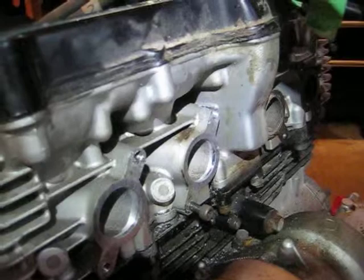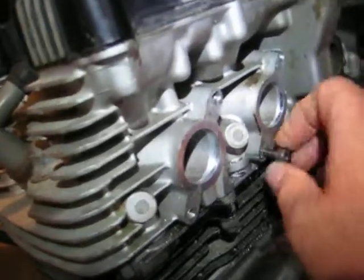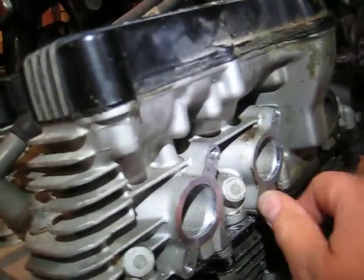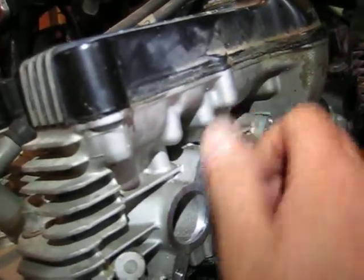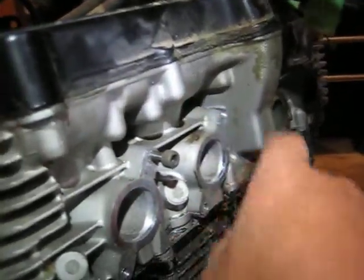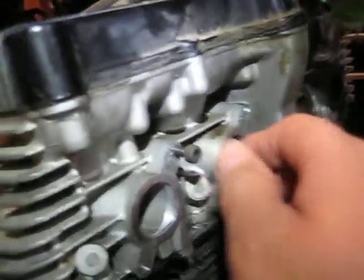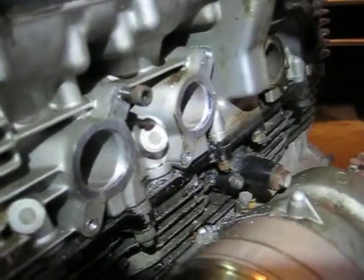Anyway, just thought I'd bring these up to date. As I said, two out of three ain't bad. I got that one working great, and I got this one working really good — it's fixed, takes the bolt nicely. But that one right there, not so good. Anyway, thanks so much for watching. Let me know what you think. Bye.